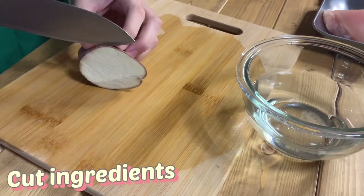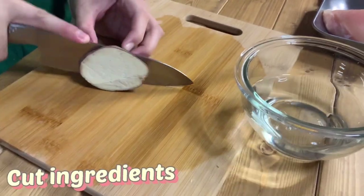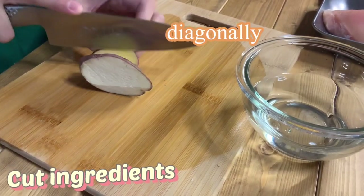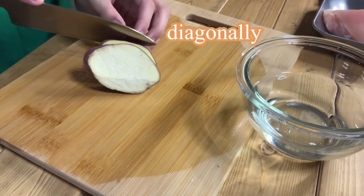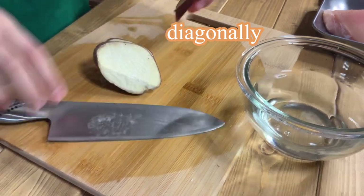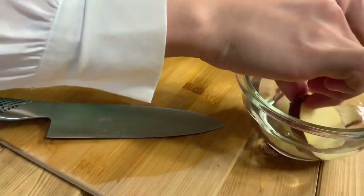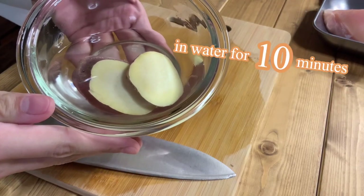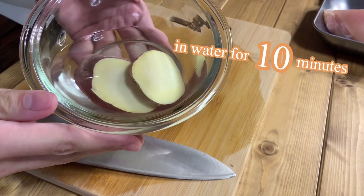I cut the ingredients. Today I will make only for myself, so I will cut only a few ingredients. Slice the sweet potatoes diagonally. Soak them in water for 10 minutes to remove the lye.